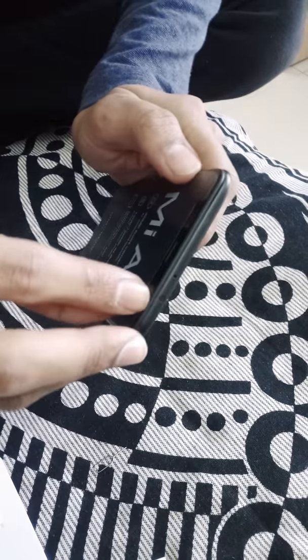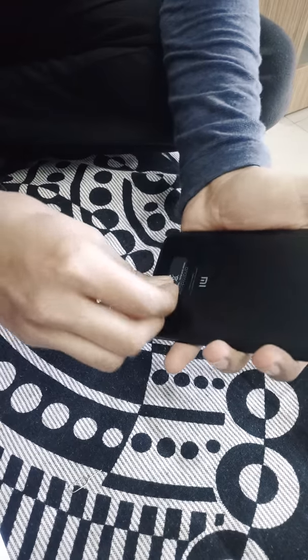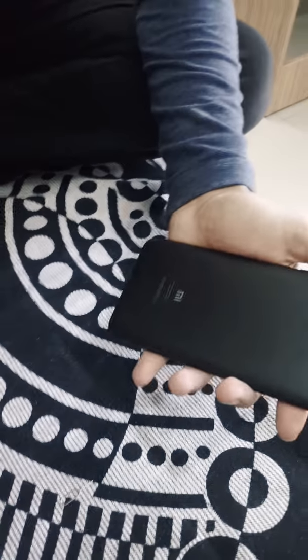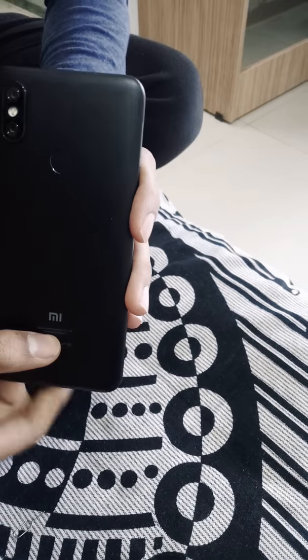So let's open the phone. Here you can see the Mi branding, the mention of Android One, and some basic information about Xiaomi.